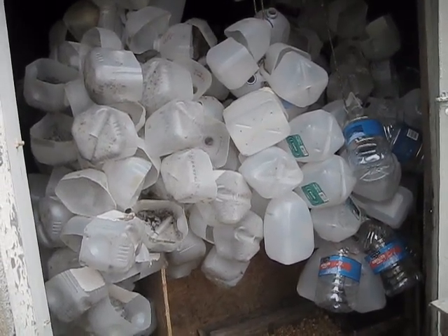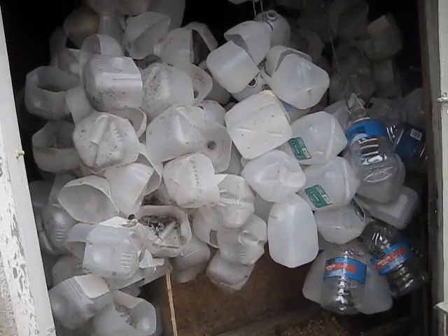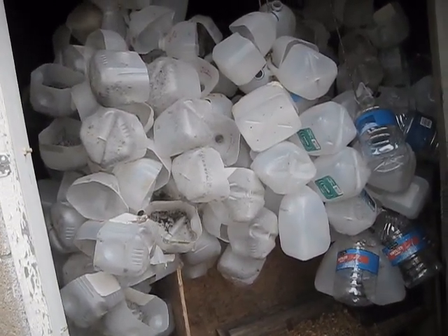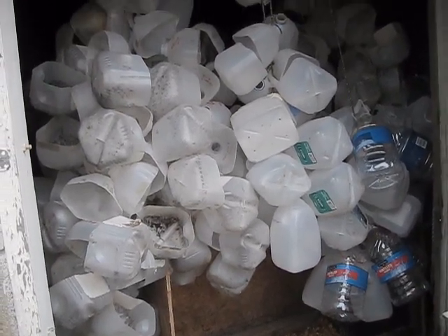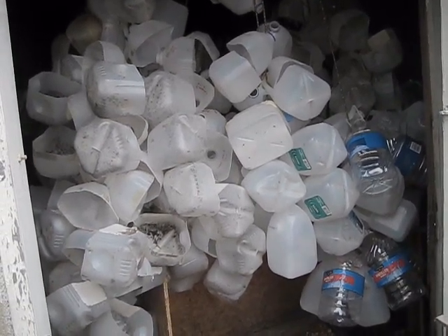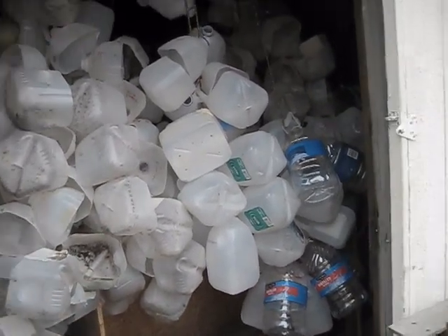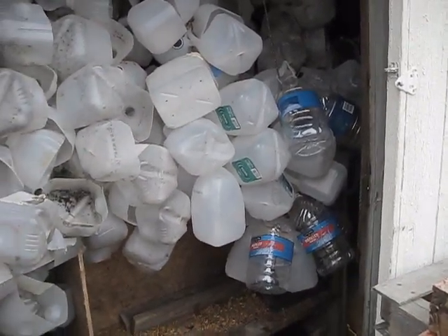I would take jugs from earlier crops like broccoli and cauliflower and reuse them to plant later crops — beans, corn, and peanuts. That helped a little. I probably have over 200 jugs strung up here for winter sowing. Some are from last year — already cut and dirty — and some are brand new, never been cut or opened, and need to be prepared.